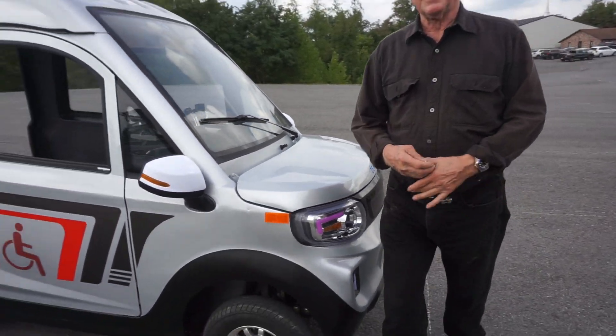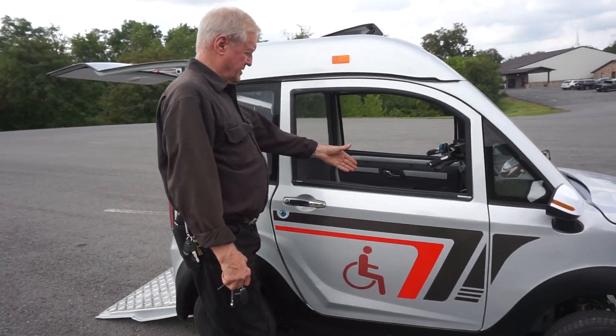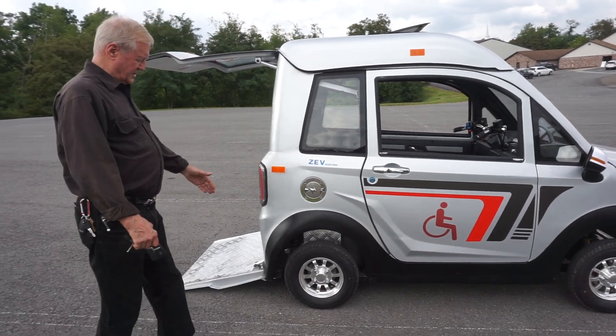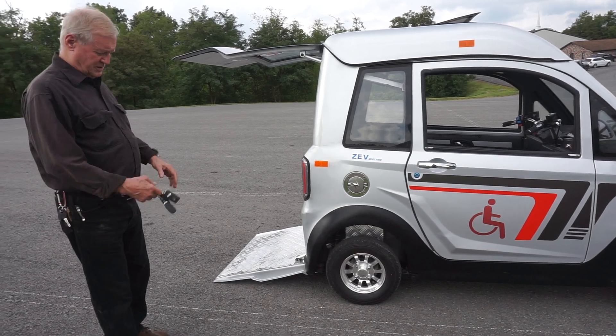The battery is right above the driver's seat here in the front. This is a front-wheel drive vehicle — that's how we get the very low ride height in the back.